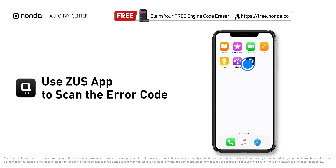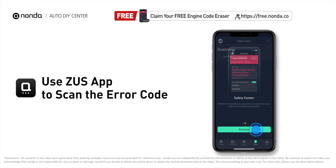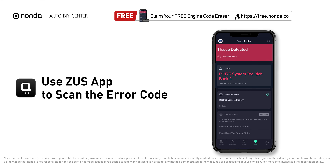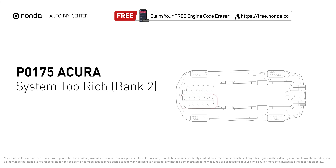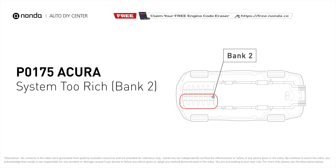Use the Zeus app to scan your vehicle and see the error code P0175. P0175 means that the engine air-fuel mixture is too rich, which indicates that bank 2 of your car has too much fuel or not enough air.